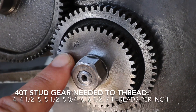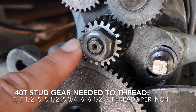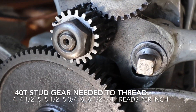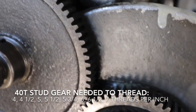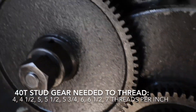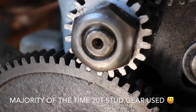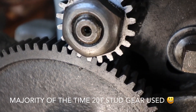Here's your 40-tooth stud gear and your 20-tooth stud gear. When you're threading 4, 4.5, 5, 5.5, 5.75, 6, 6.5, or 7 TPI, you have to change this 40-tooth stud gear and switch it with the 20-tooth. But most of the time you're just going to be leaving that 20-tooth there.